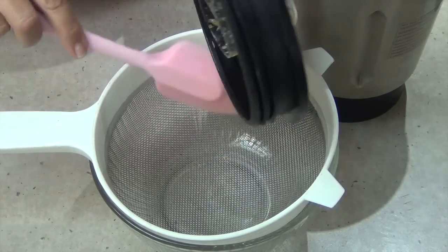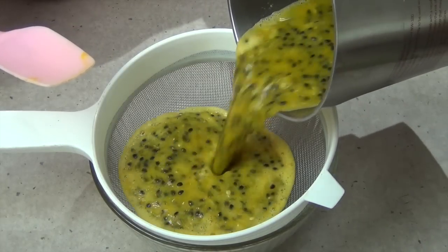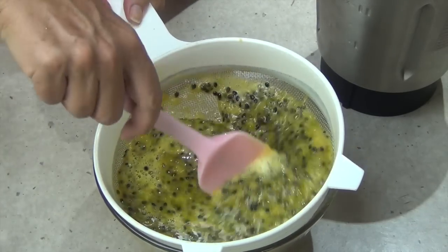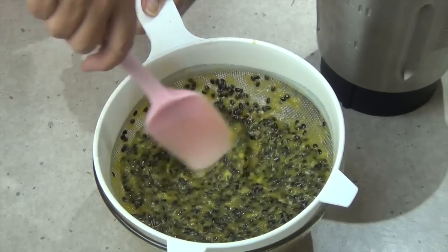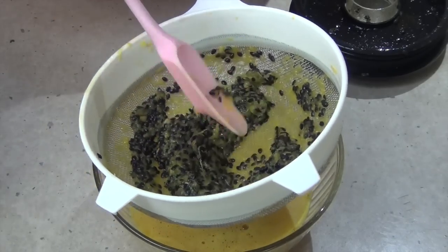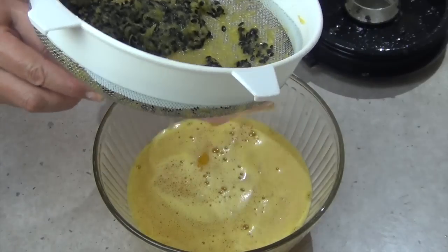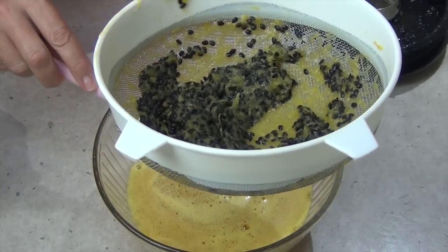One minute later on speed four - it hasn't destroyed the seeds at all, so you can actually dry those out and replant them if you like. Just pour it straight into a sieve; much of the juice will actually squeeze through. Now just press it through and you can see the seeds are well and truly separating from the pulp. Scrape the bottom of the sieve - that makes sure all the fluid is released and the pulp blocking the holes is removed so you can keep squashing it through.